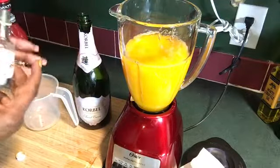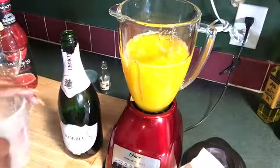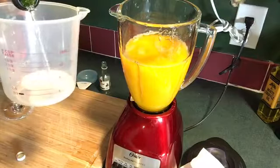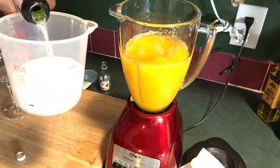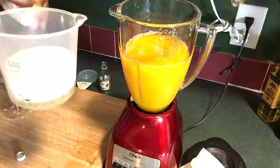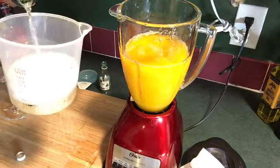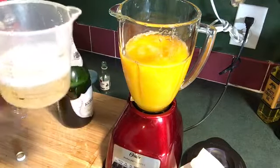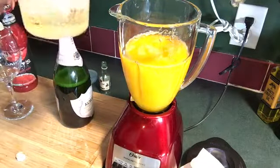Now, if we would have put the Bacardi and the champagne — one cup of champagne — in before we put it in the freezer, it would not have froze. So you have to put it in there after you make the peach sorbet. One cup of champagne.